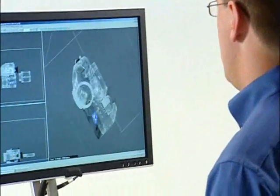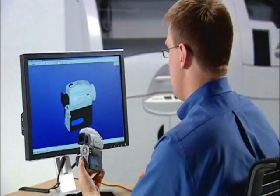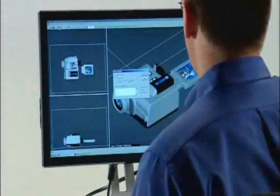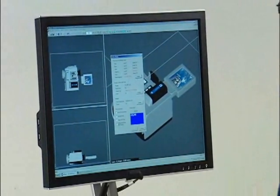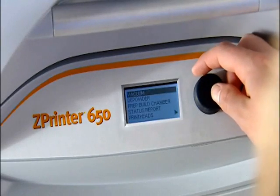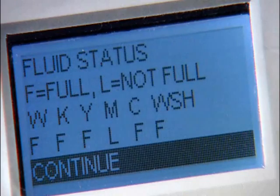Your time is better spent generating new ideas, not learning how to operate a complicated piece of machinery. That's why we've made running the ZPrinter 650 simple and quick. Simply import your 3D data file into our ZPrint software, position as desired, and follow the prompts. The system automatically checks supplies and printer readiness, ensuring you always have the right amount of materials to complete the job.